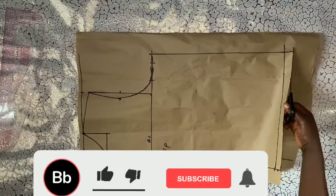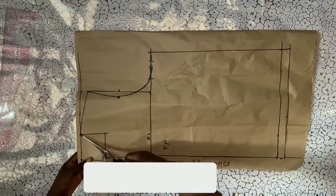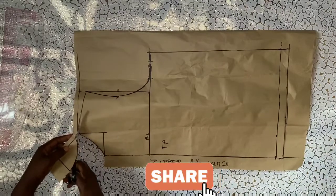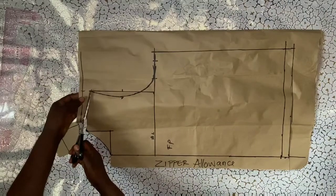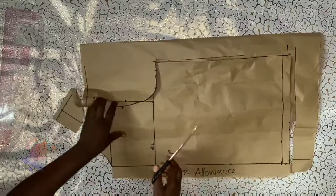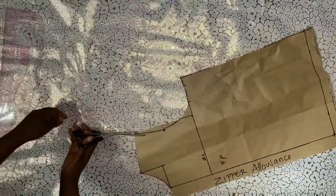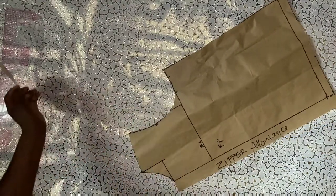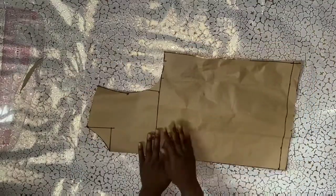If you're new to this channel, kindly hit the subscribe button. If you're a returning subscriber, thank you so much for coming back — please share with your family and friends, leave a comment, hit the like button, and turn on the notification bell to get notified whenever I post a new video. I'm cutting out the armhole properly. This is the front panel — we are done with the front panel.